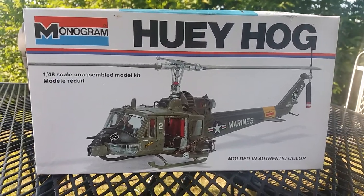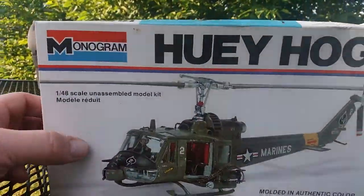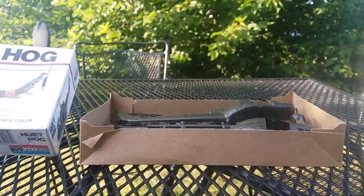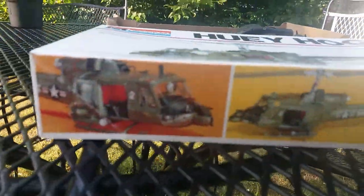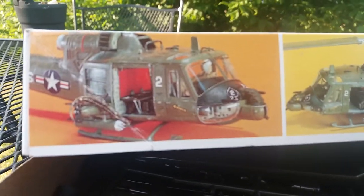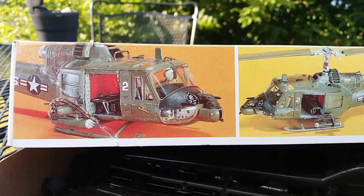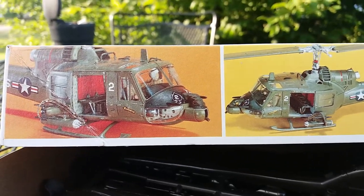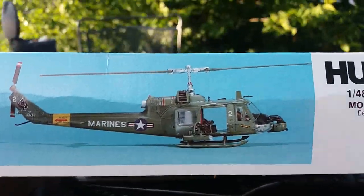I got this on eBay for about ten bucks and some change, so not a bad price. Let's get to it. One tip I want to give — I'll show you the box real quick. On the sides there are some pictures of the finished kit. Let me focus — all right, two pictures basically, and then going around there's another one, a profile view.